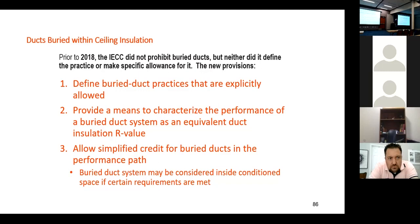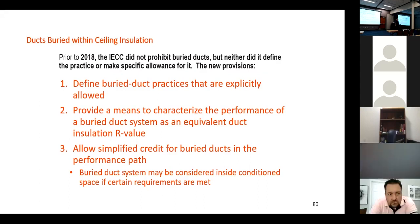The 2018 code started and the 2021 code really moved forward on explicitly defining burying the ducts in code. As we talked about before the break, there is some concern about burying ducts in insulation or having ducts inside the thermal envelope where condensation can occur in humid climates. We don't have that problem here — there's absolutely no reason not to bury our ducts in the insulation.